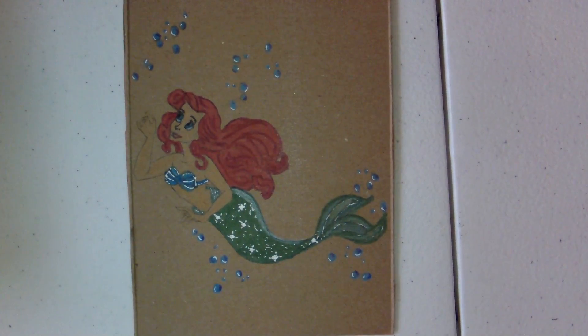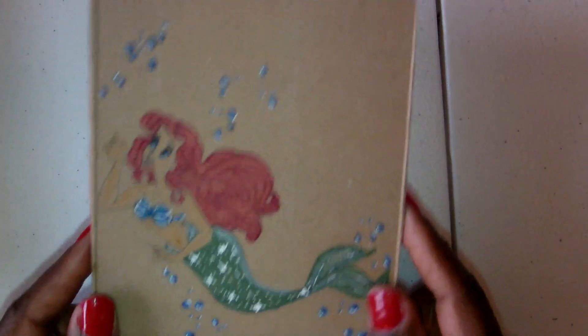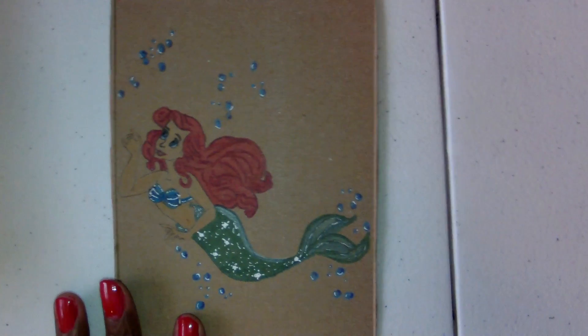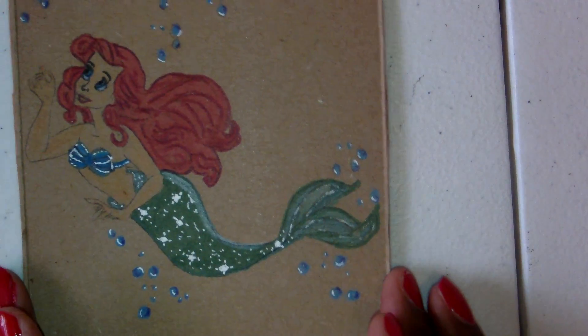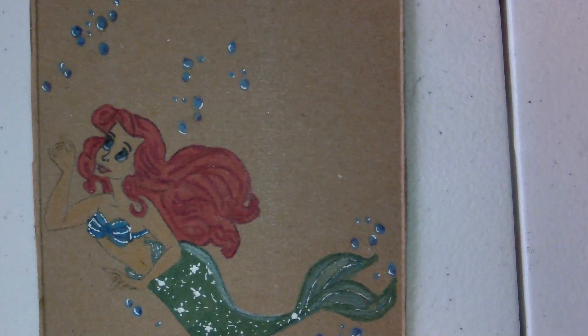Hi everyone, I'm back with a video. I'm going to do some coloring of a Disney character. I did the Disney Little Mermaid and I think she turned out beautiful. I'm going to zoom in so you can see some of the details that I put in there.